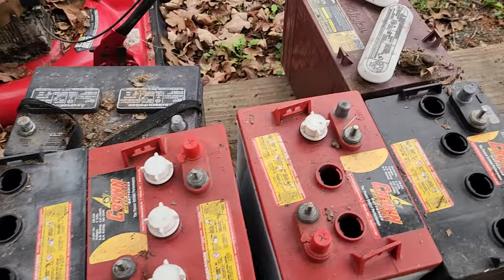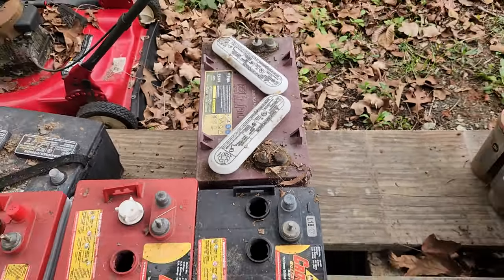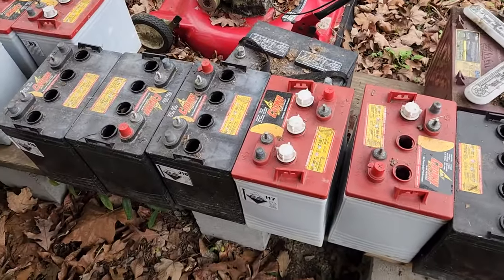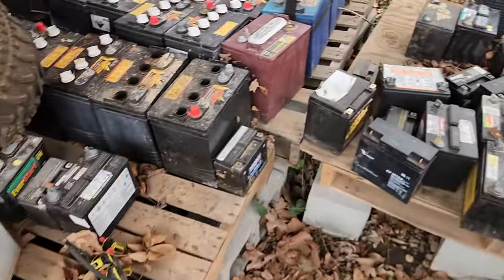I had about 10 of these Trojan batteries where the terminal had melted off. I don't have any out here now because I hauled them off, but you can see all these batteries I've replaced — and these are just the ones still left over.